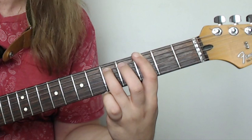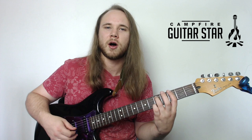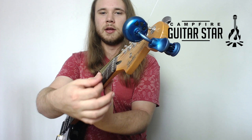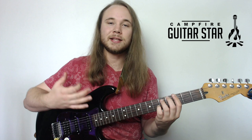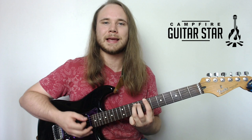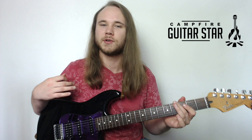Now try to strum just those two strings. One of the hardest things about power chords is not getting the shape itself, but trying to mute all the other strings. My first finger lays across the strings like a bar chord just so they're totally muted — so that when I strum, even if I accidentally hit all six strings, only those two come through. That's your basic power chord formula. Try taking that chord shape and just moving it around, dropping it down one string.